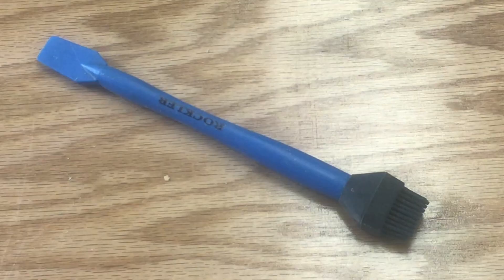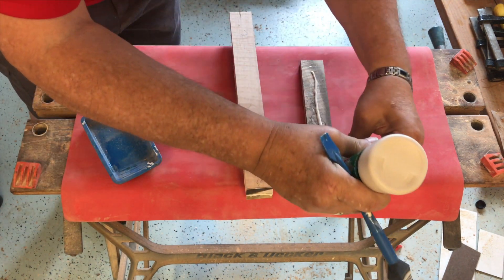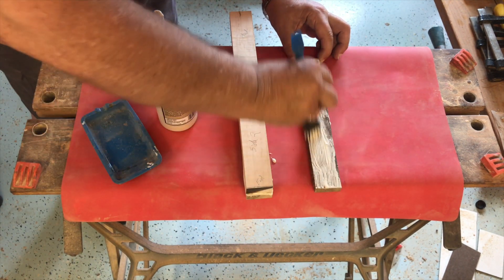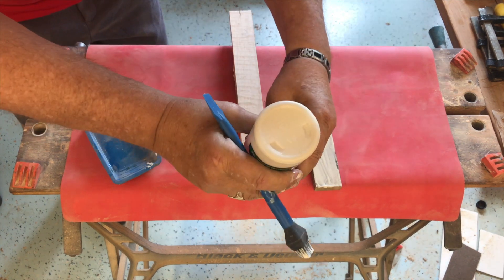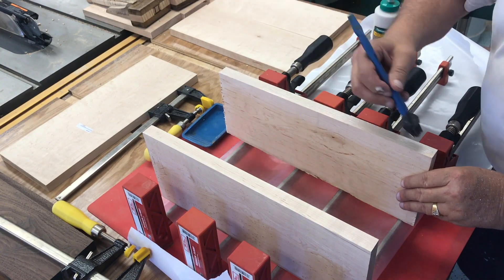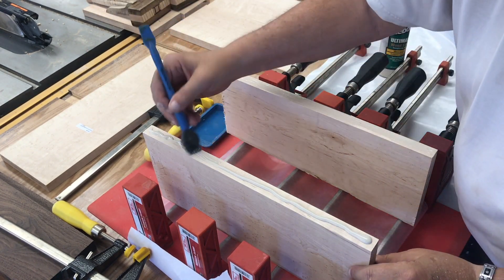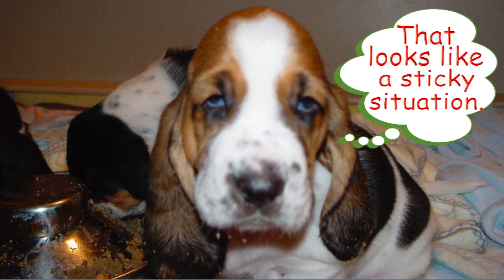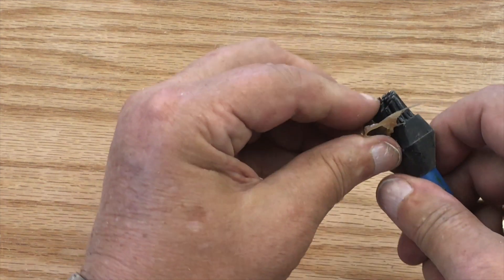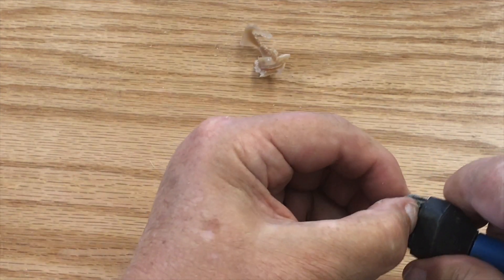Since the small Rockler brushes worked so well, I decided to try their larger brushes. I found this size to be very useful. I'm using one here to brush the glue on the handle of my dead blow mallet. I also found this brush size to work well when gluing up this panel for my mallet holder. This brush cleaned up just like the smaller one — I let it dry overnight and the glue just peeled right off the bristles.